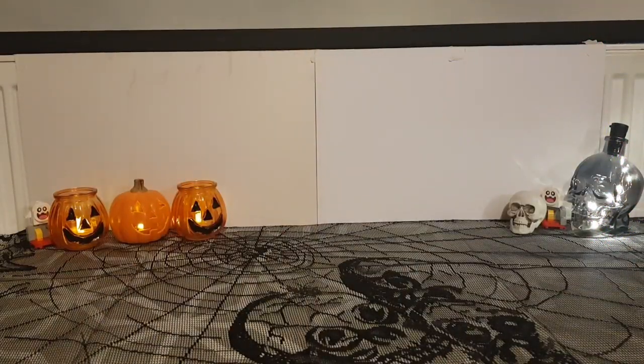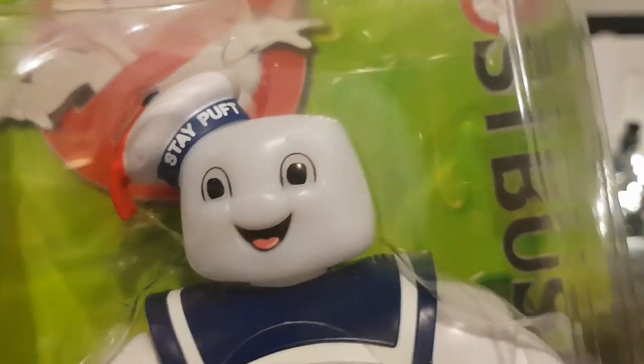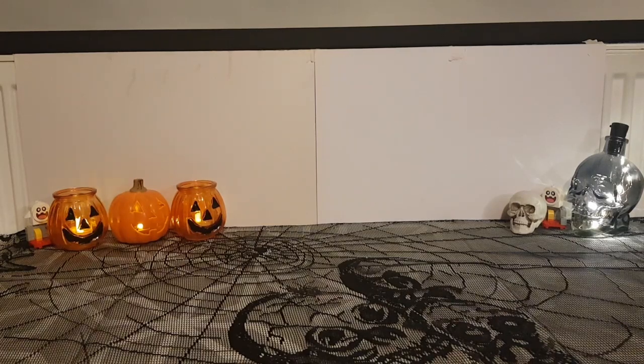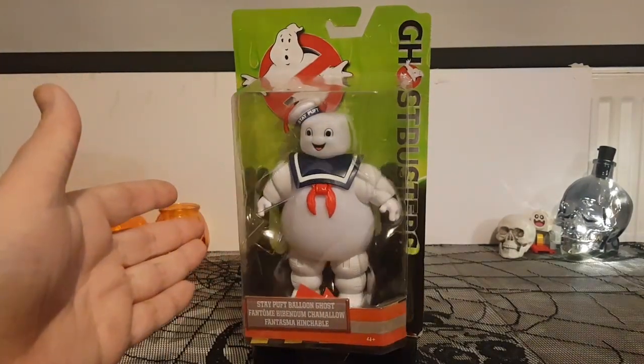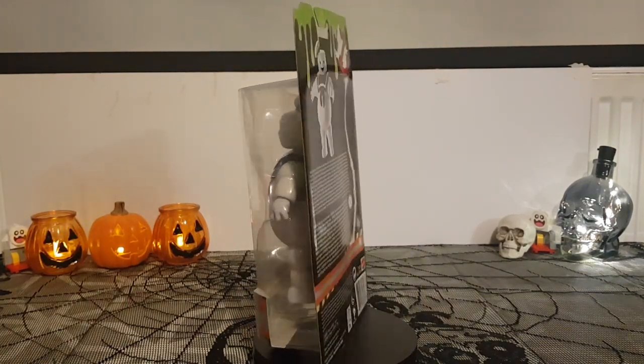Hello there and welcome to a new episode of Ram's Astro. Today, as you can tell from the title and the thumbnail, we are going to have a little look at this Stay Puft Marshmallow Man figure from the Ghostbusters 2016 movie. It's the only thing I think that came from that movie that is good, so let's jump to it. Here we have the Stay Puft Marshmallow Man from Ghostbusters 2016, or Ghostbusters: Answer the Call.